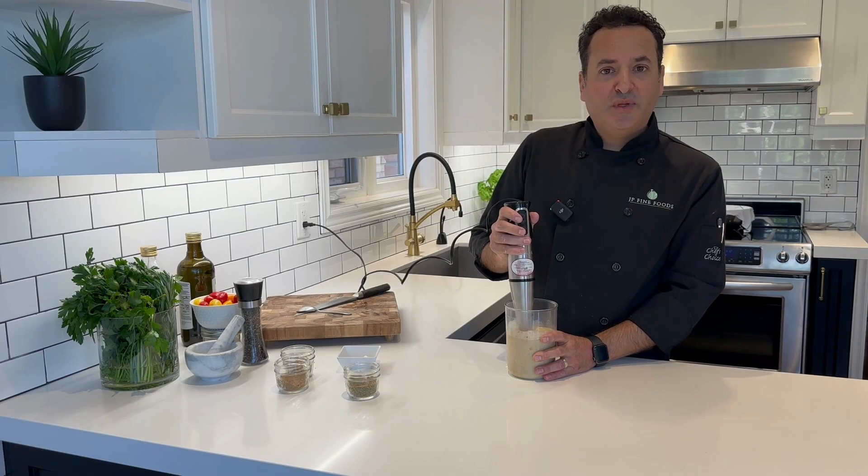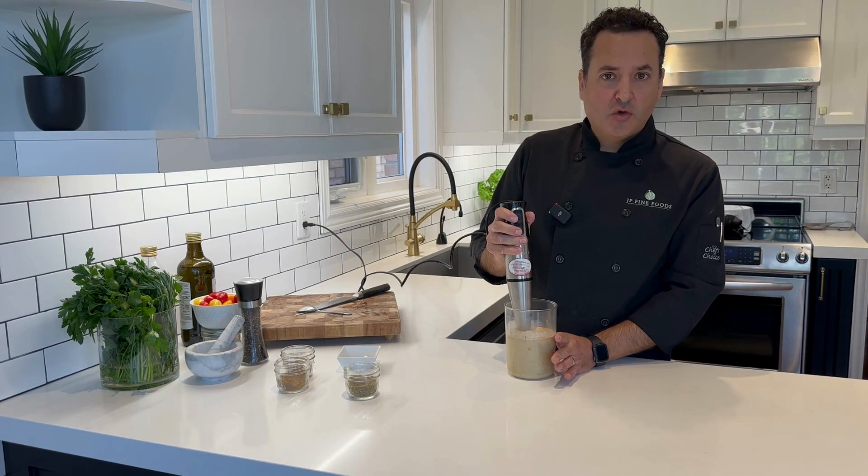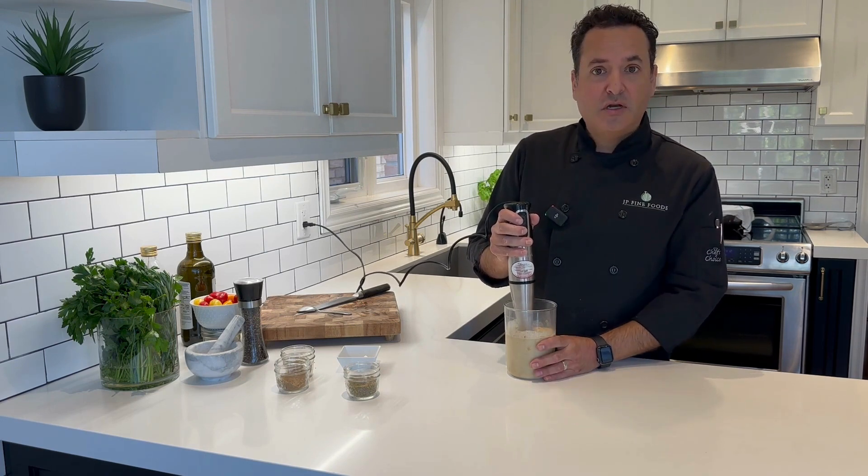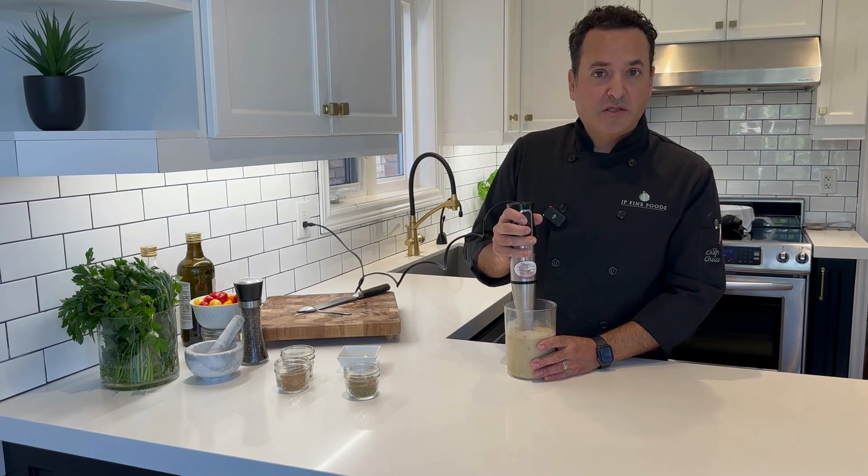What you want to do is blend it until super smooth. This might take a little bit of time. The hummus will get a little bit warm as there's a lot of action going on in the blender, but it's going to be fantastic.